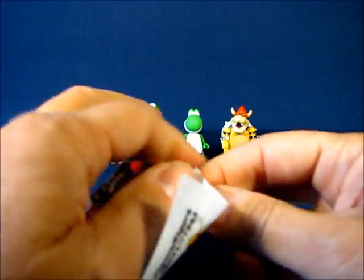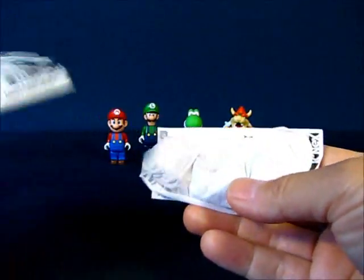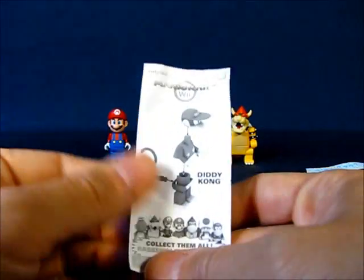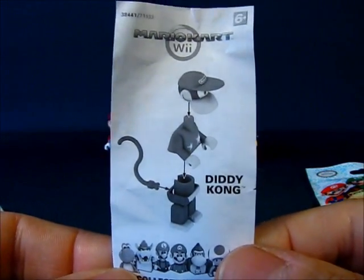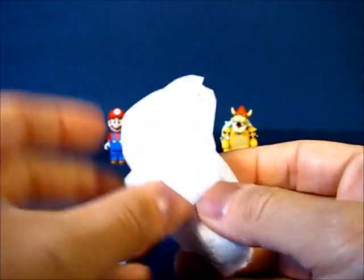Let's go ahead and find out what we have in this first bag. And — cool! It is a Diddy Kong. I felt correctly on that one, so my tactile sensory skills are a little bit okay. Pretty cool — we've got a Diddy Kong.